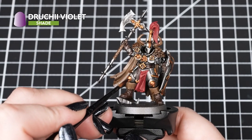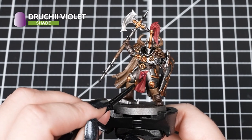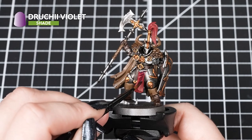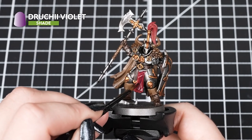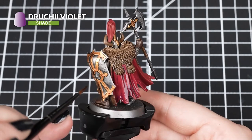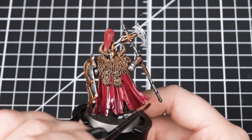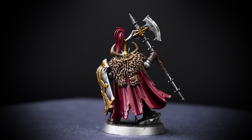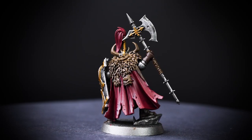Finally, we're applying Druky Violet over the Corn Red details. We want it in the recesses, so try and keep it thin on the raised areas. Don't worry — we can always tidy up those raised areas with Corn Red if it's too dark. Just like our other shades, if it's pooling too heavily in recesses, always take a clean brush and soak it up. If you want the cloth recesses darker, you can always add another layer after the first one is dry.